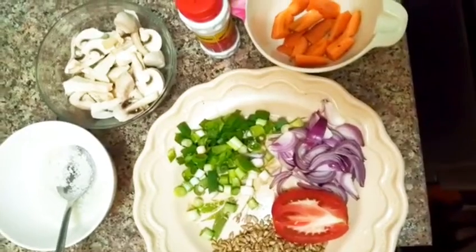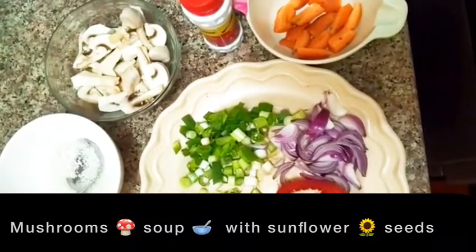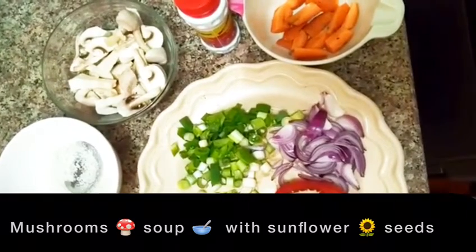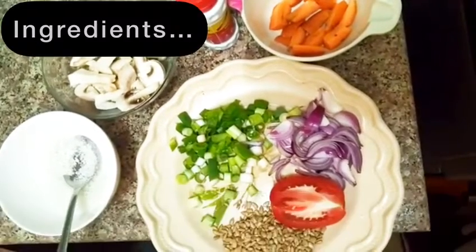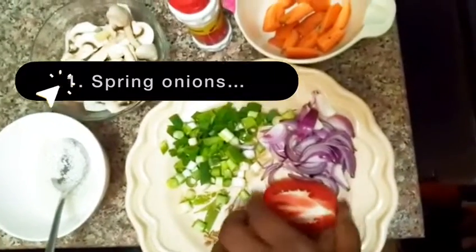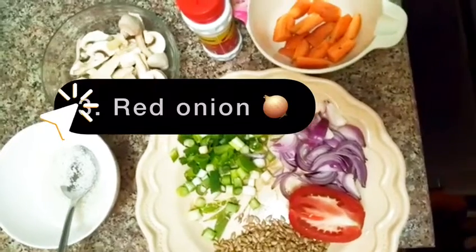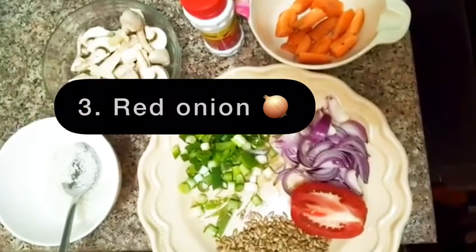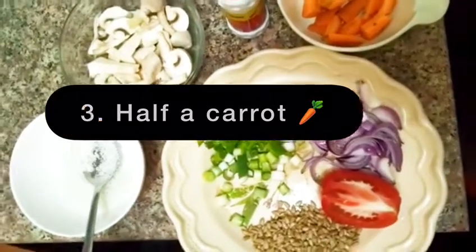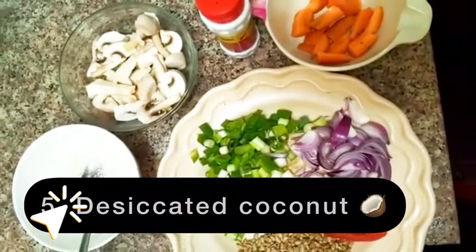Good morning everyone! Today I want to show you how to make mushroom soup using sunflower seeds, some spring onions, half a tomato, red onion, carrot, ginger, and desiccated coconut. Let's see the outcome.